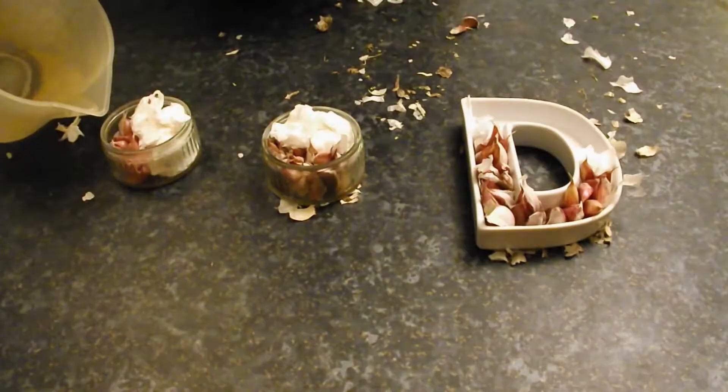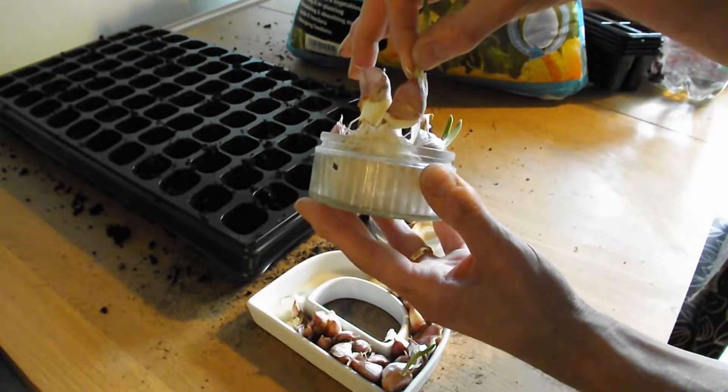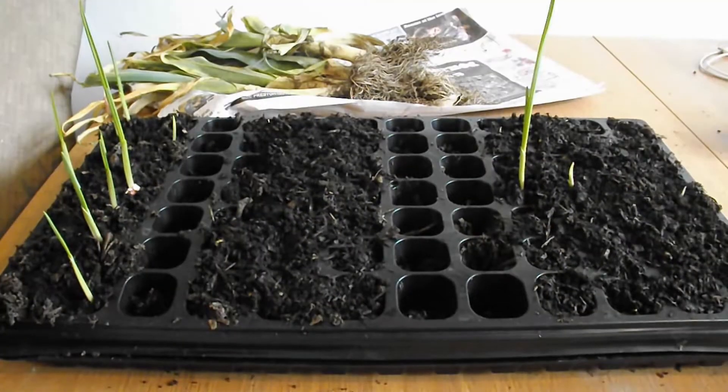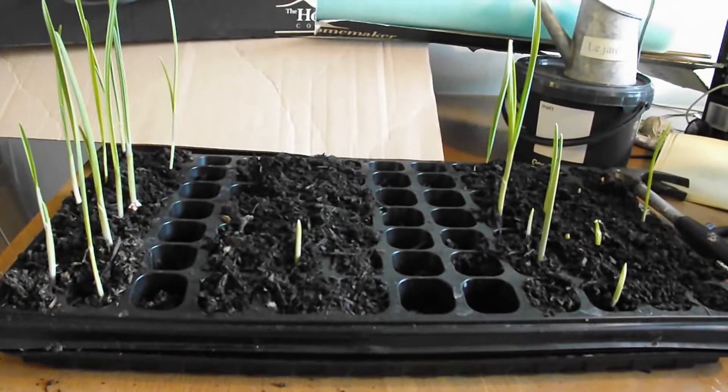Whack. Water. Windowsill. Wait. One post. Wait. Wait. Wait.